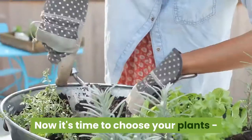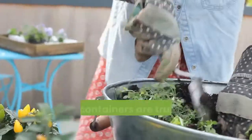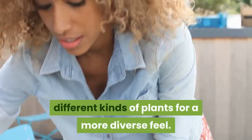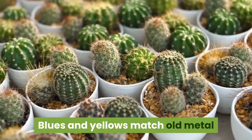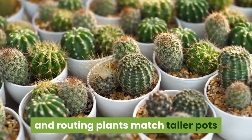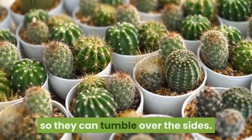Step 4: Now it's time to choose your plants. If your containers are truly plain, blend several different kinds of plants for a more diverse feel. Blues and yellows match old metal containers like vintage watering cans, and trailing plants match taller pots so they can tumble over the sides.